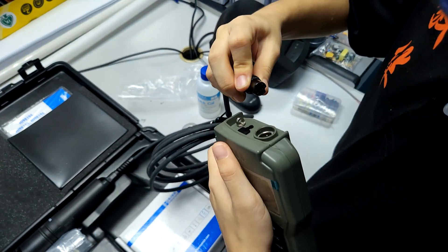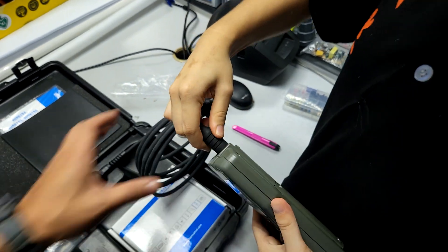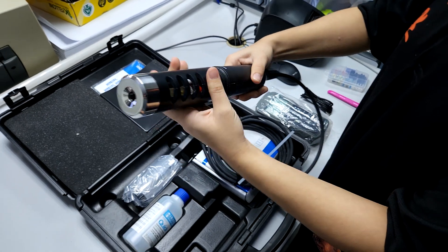The probes are actually a different unit, as you can see here, and you're supposed to connect them to the top. There's a keyway to get a secure connection. I would be extra careful when dealing with this, as some problems tend to occur at the top layer.